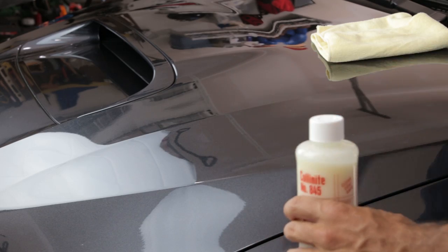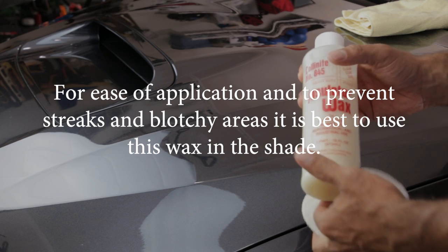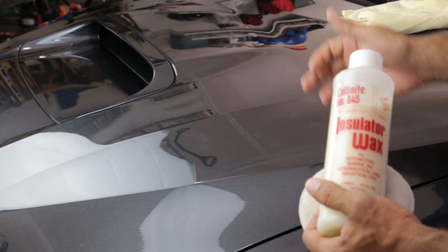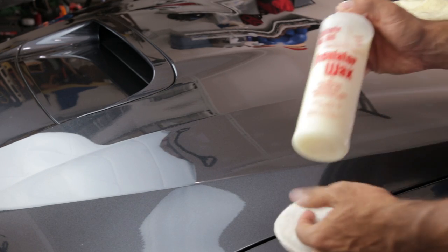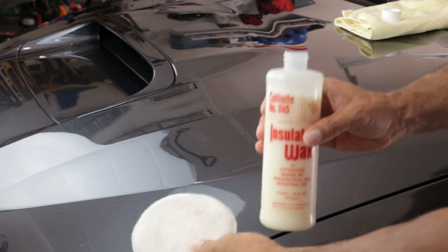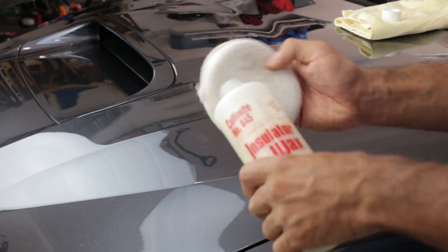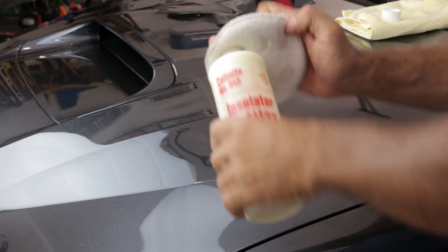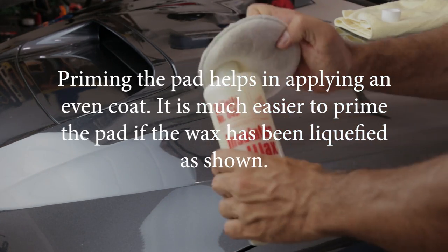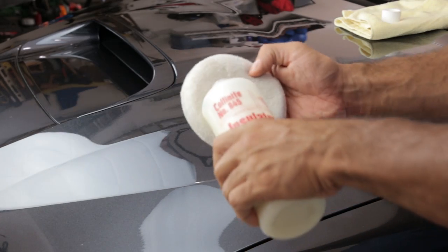Once you get it to this point, we're ready to apply the wax. One of the reasons I love this wax is the ease of application — it goes on very thin and all you need is one coat. What I do is prime the applicator pad in a few spots. Once you do that, you won't need this much. After priming it, all you need is a little dot in the middle to do each panel.